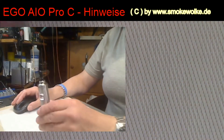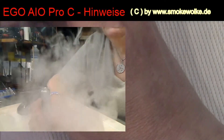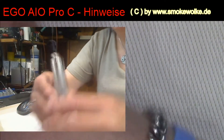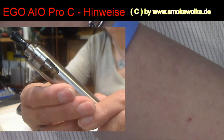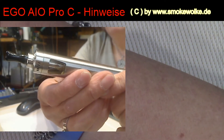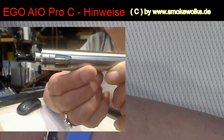Und wenn man jetzt so dampft – solange man so dampft – kann nichts passieren. Wenn man jetzt aber so dampft, dann passiert folgendes. Ich feuer jetzt mal, immer nur ganz kurz. Ihr seht es: je weniger jetzt hier drin im Tank ist, je weniger. Und wenn ihr die waagerecht haltet, passiert folgendes.